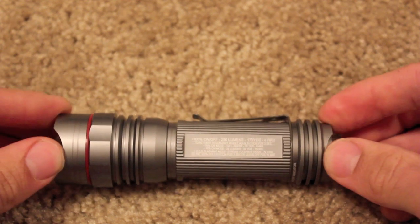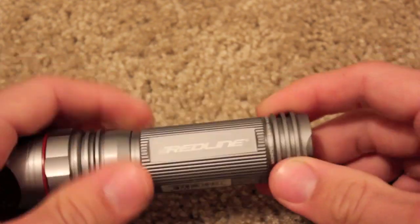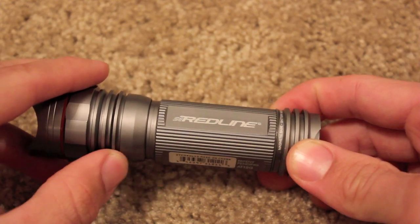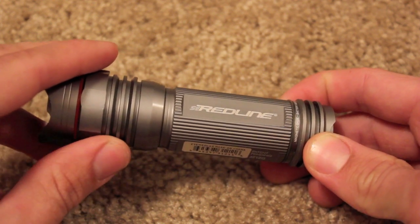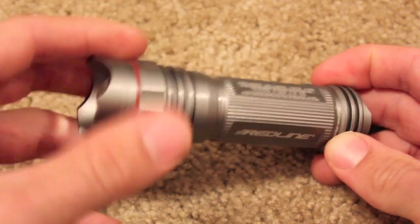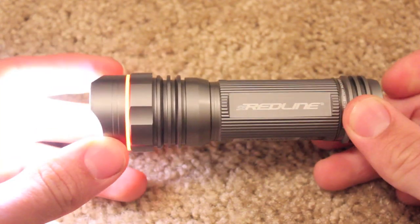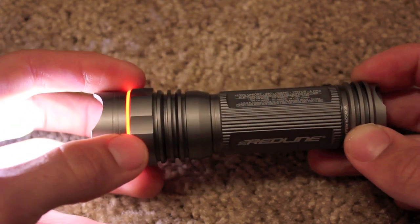The exterior of this body is tough — it's aircraft aluminum. It has these little beveled pieces which act like a heat sink bezel, allowing the heat to dissipate during extended use, basically keeping the light cooler and allowing it to last longer. And when you turn it on, it has this little red thing that kind of glows reddish orange.